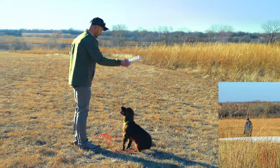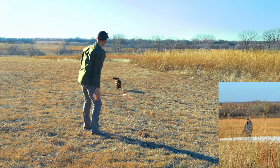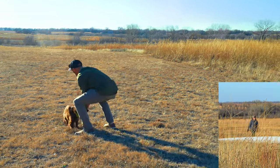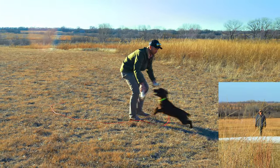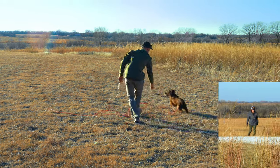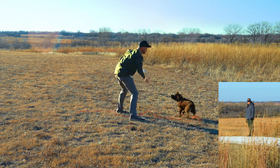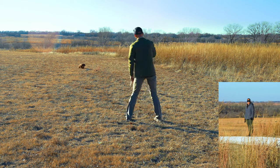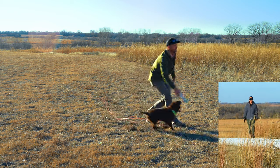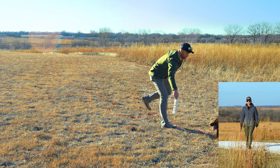Gunner ready. Got my little check cord on. I'm going to tease this guy up. Perfect — focused a hundred percent on my bumper. I'm going to meet him. Good boy. Keep him pumped up. We're still focused here on bumpers. We're making evaluations as we go. We have a very focused puppy on our bumper.